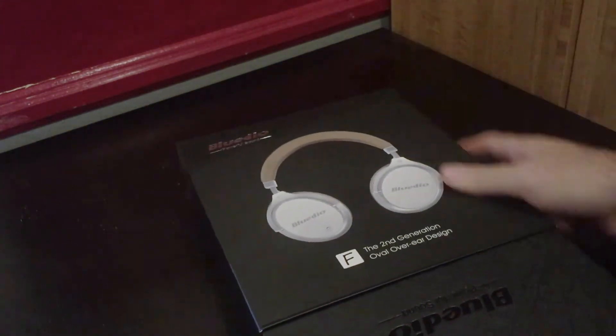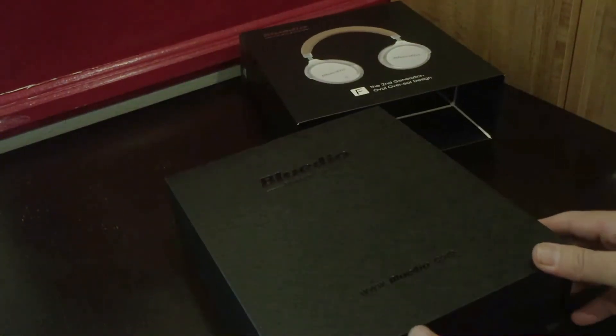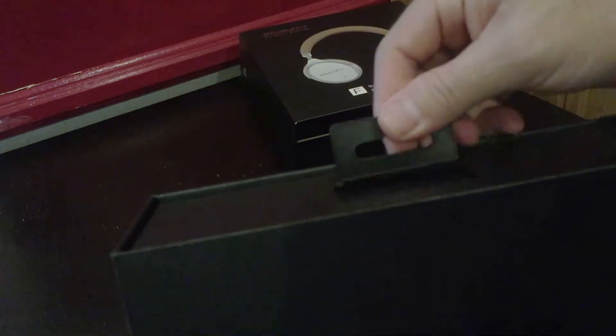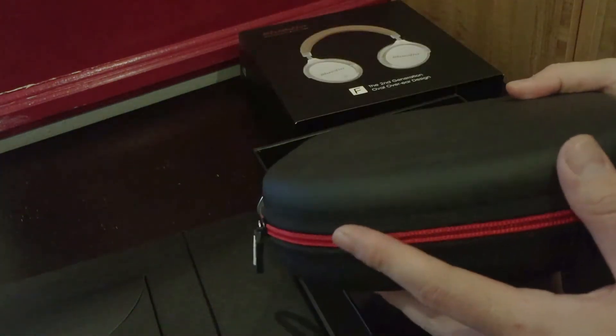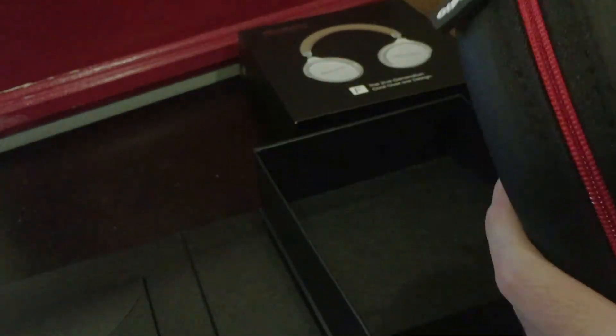I heard good things about it, so let's go ahead and open this up. You have a wonderful BlueDio here with the website, and also this casing. It has a little attachment right here — it opens up from the side, magnetic. There you go, beautifully wrapped around, with a little loop so you can attach it to something.